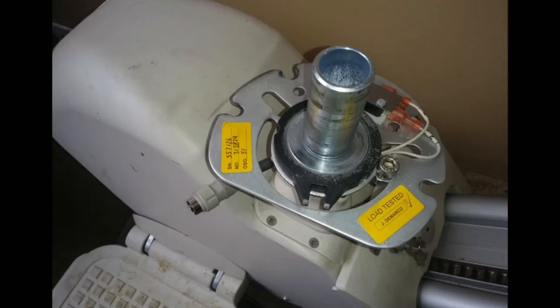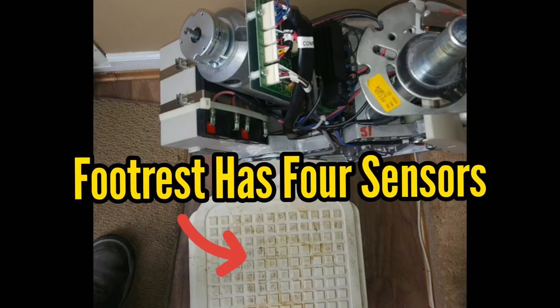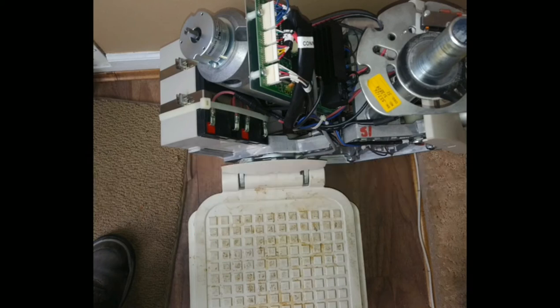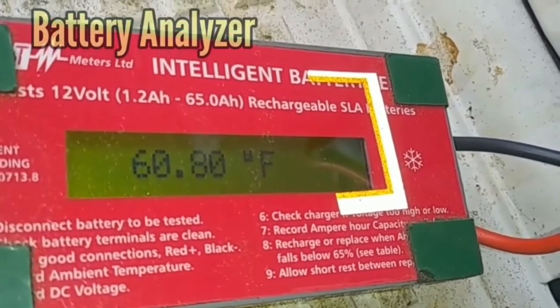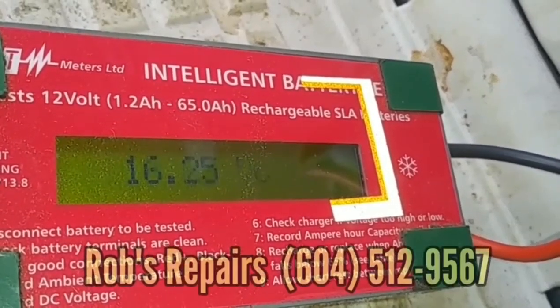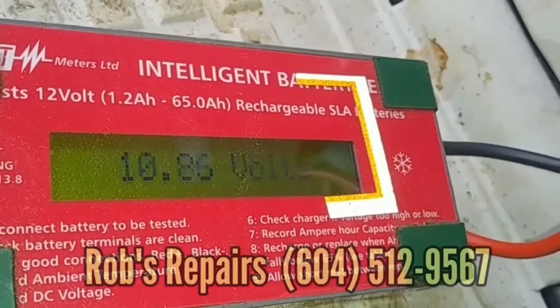what you'll see is that without a battery analyzer — an intelligent, high-tech, $450 battery analyzer — it's not really possible to tell the actual battery condition, because here you'll see that the voltage does not equal capacity.